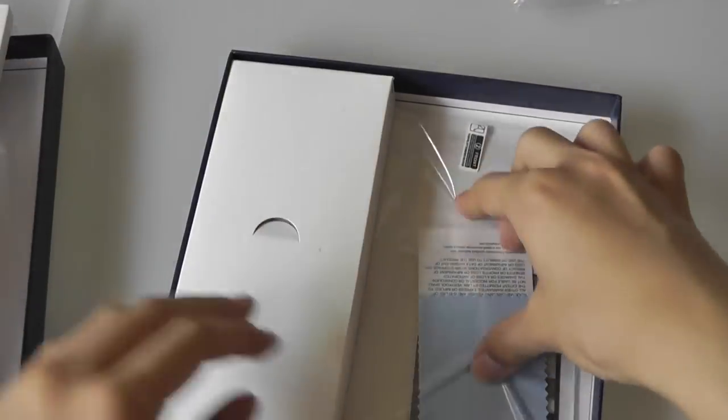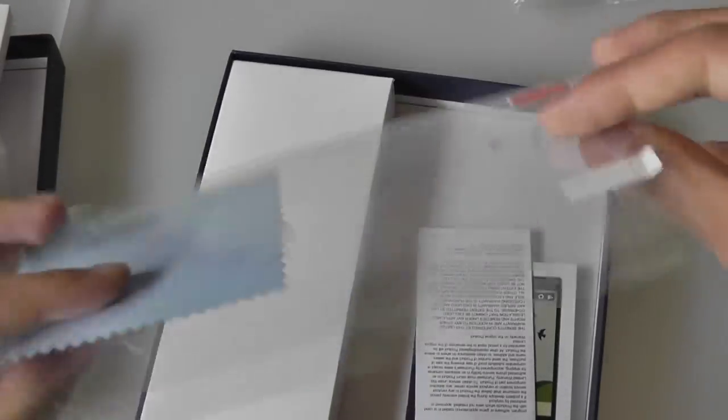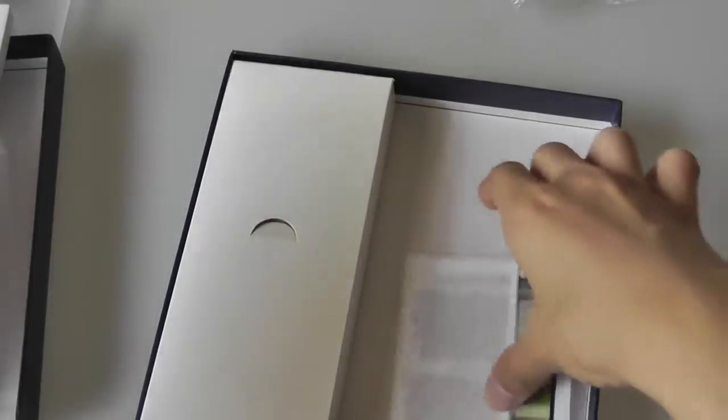It's a malleable case which covers up all the ports and also the camera on the unit. There's also a screen protector included, although one has already been pre-applied onto the phone, as well as a cleaning cloth. A user manual documented in full color tells you how to set everything up.